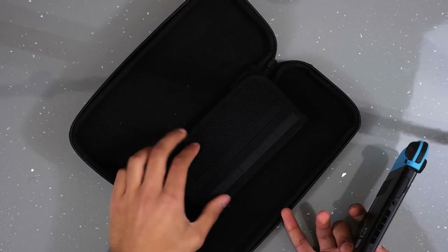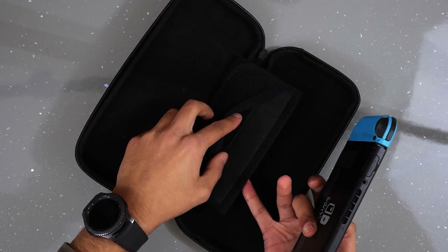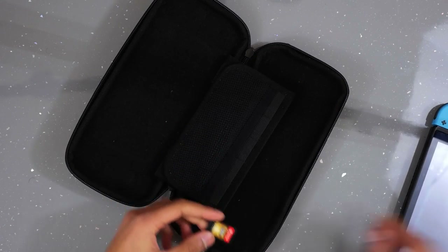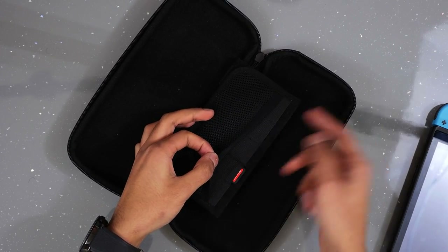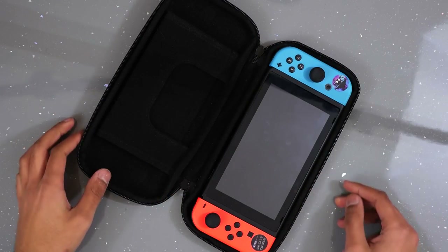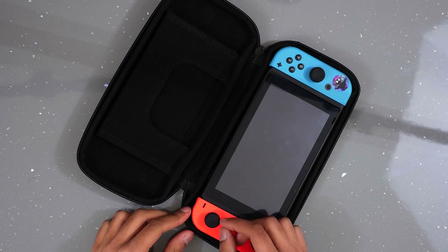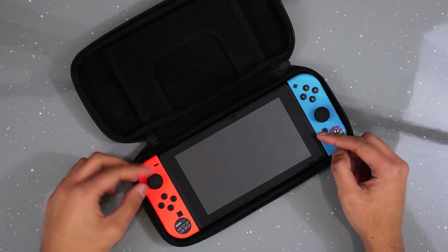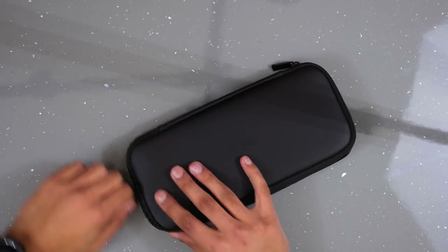Inside you have a little slot for cables or anything, and then game card slots — five game card slots in there. Here's a game card slotted in, and we can fit five of them. Then the Switch just drops in like that — fits pretty snug. I've also got analog stick protectors on here which we'll cover in another accessory video, and they still fit even though they stick up a bit further.